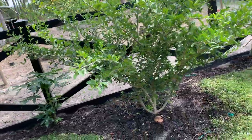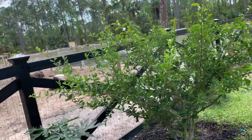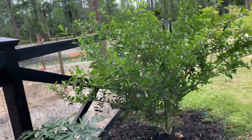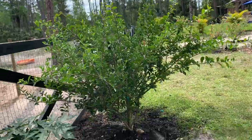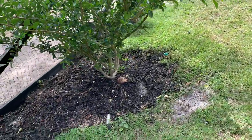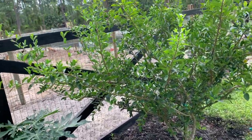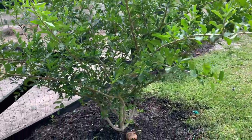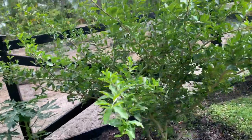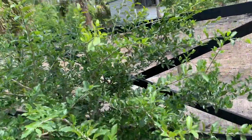In my first house I had an amazing cherry tree that gave me plenty of cherries. However, when I moved to this house, I left my cherry tree behind because it was too big to move — I was already moving a lot of trees back then. So this is one of the first trees I ever planted in the new house.